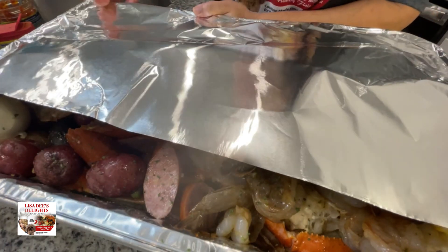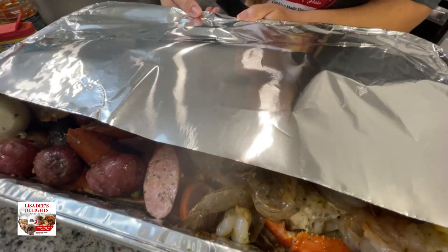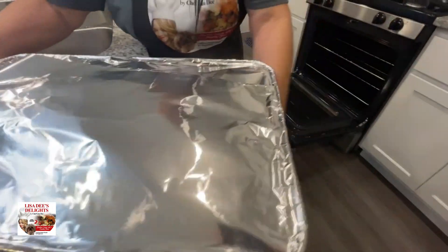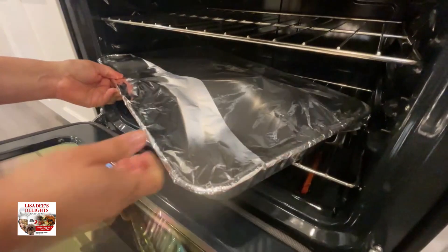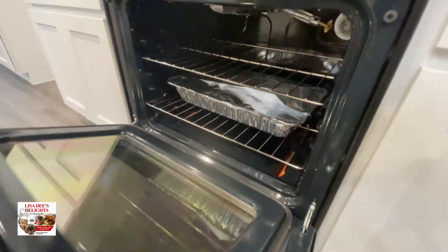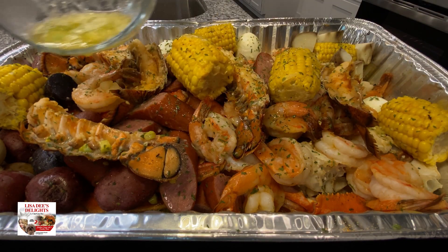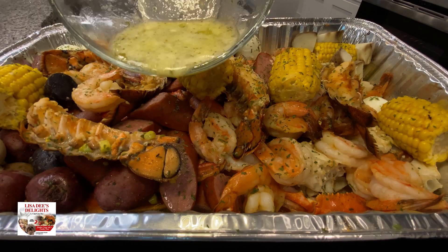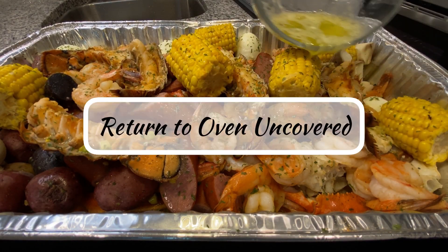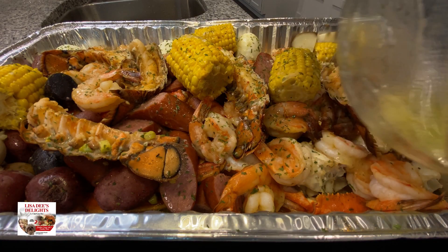I like to make my seafood boil in the oven as opposed to boiling everything on the stovetop — to me it's just more flavorful this way because water dilutes the seasonings. When you do it in the oven, all the seasonings adhere to the seafood and it's more yummied up. We're gonna let this bake at 375 for about 20 to 25 minutes. After that, take it out and hit it with some more garlic butter — all that delicious garlic butter at the bottom of the pan is going to turn into our seasoned dipping sauce.